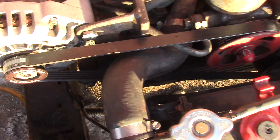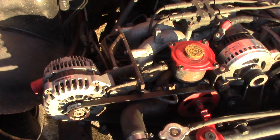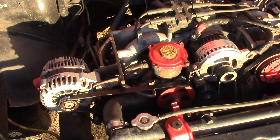You can tell it's nice and tight — it sounds like a guitar string. I'd also like to give a quick overview of the dual alternator setup on this, which is a very uncommon vehicle to have dual alternators with.